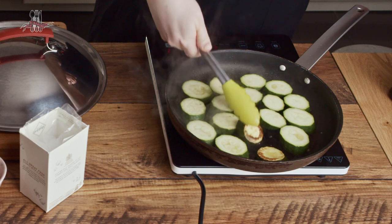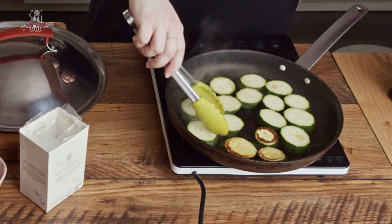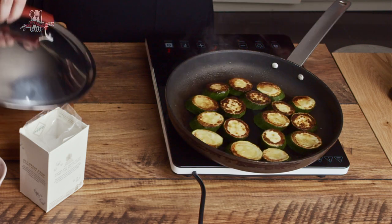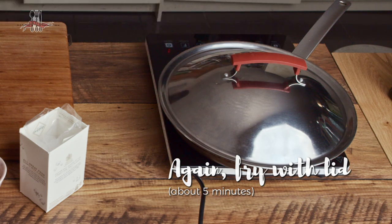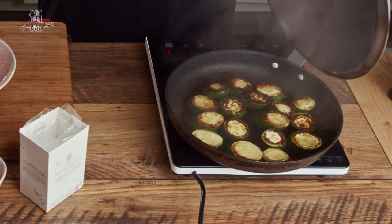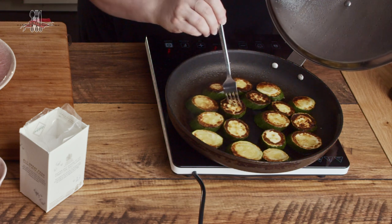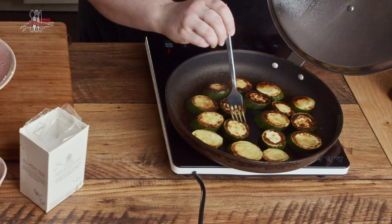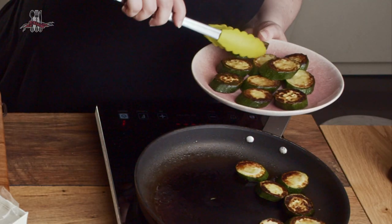When they're nice and golden on one side, flip them over and cook them again. Lid back on and give it another five or so minutes. Once they're nice and tender inside — you can easily pierce them with a fork — just don't check too often as you don't want to keep letting the heat out. Once you can easily pierce them, they're ready to go. Just get them out onto a plate.